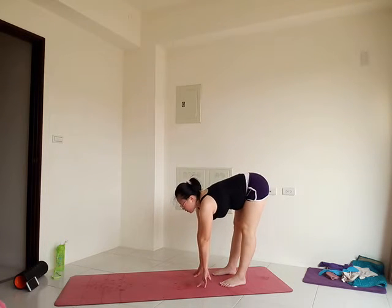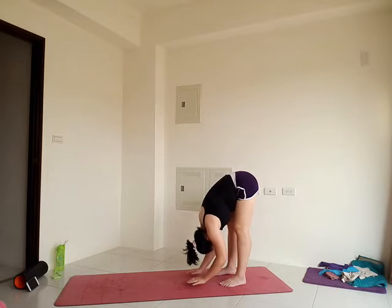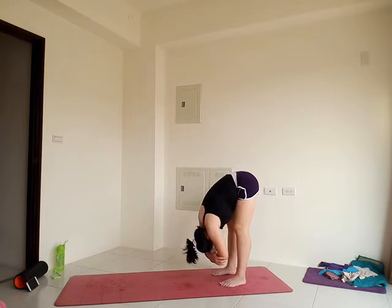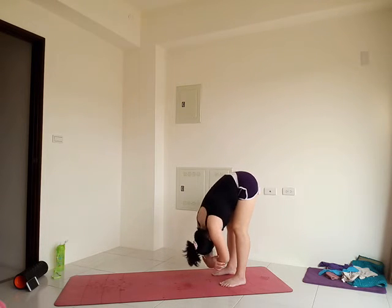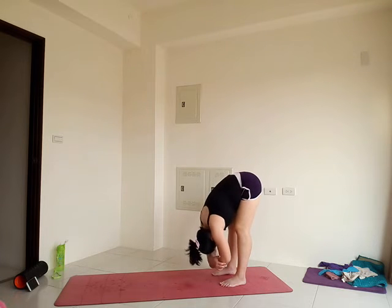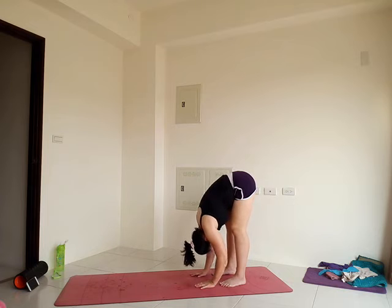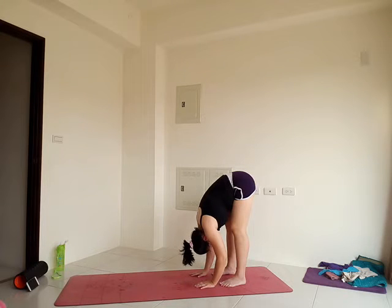Let the head relax here. Or you can fold deeper — bring your torso closer to your thighs, maybe bend your elbows out to the side. Stay a few more seconds. Keep your breath going. Feel that tension release from the upper back, shoulders, arms, and abs.